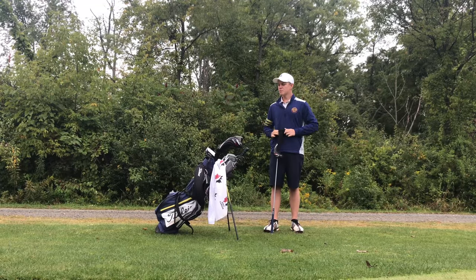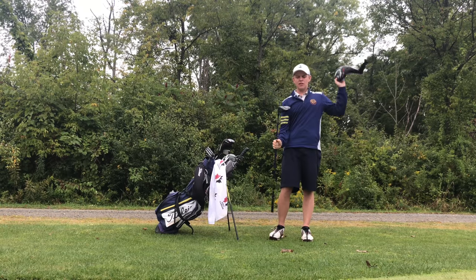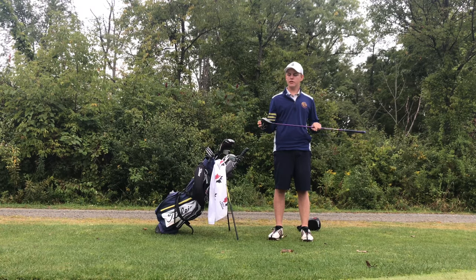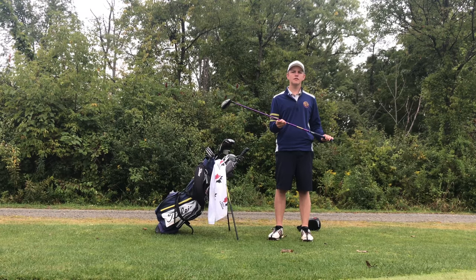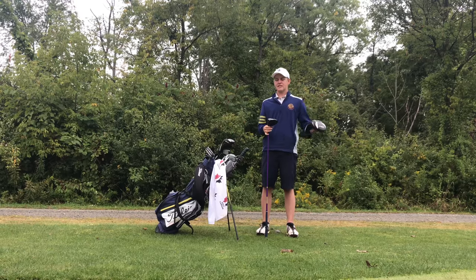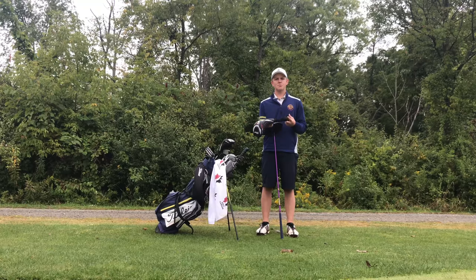I get a lot of questions about the driver — what shaft is in it. It's actually an Oban Kyoshi Purple, Titleist 915 D3, the smaller head, 9.5 degrees set down a little, with the Lamkin grip. 65 grams, extra stiff. This is actually one of my favorite clubs in the bag — I can always rely on it in tournaments to get me in the fairway with decent distance. I could definitely get more distance with like an M1 or the new Epic, which is pretty sweet, but I think I'm staying with this one for a while.